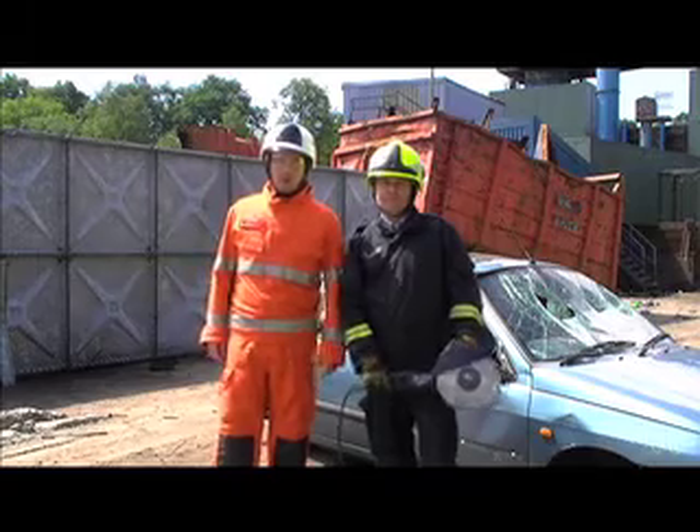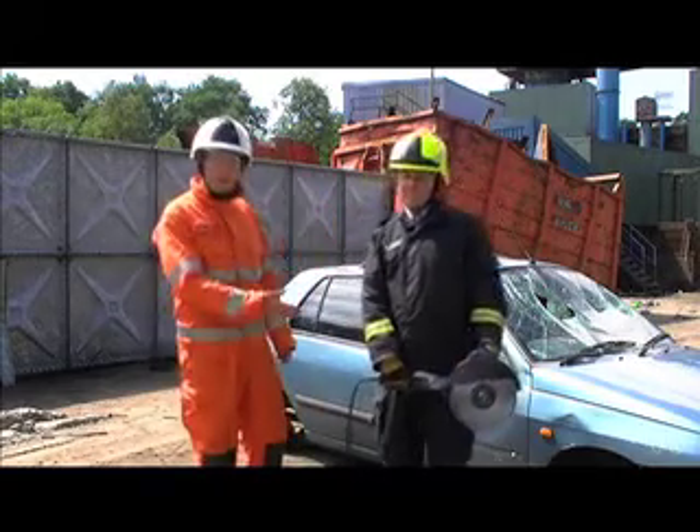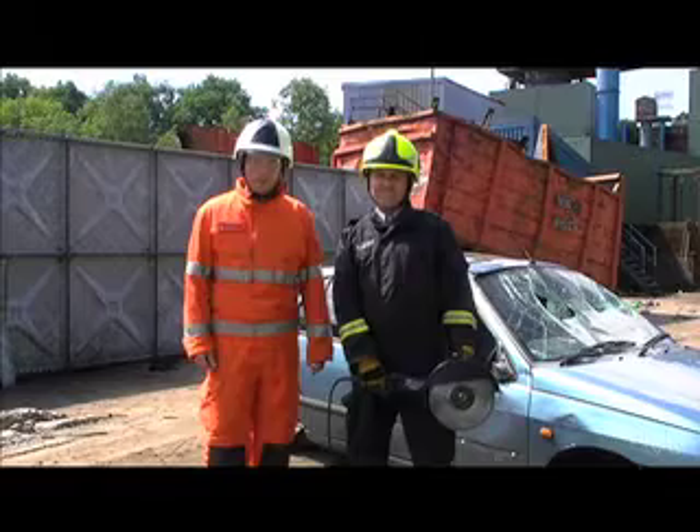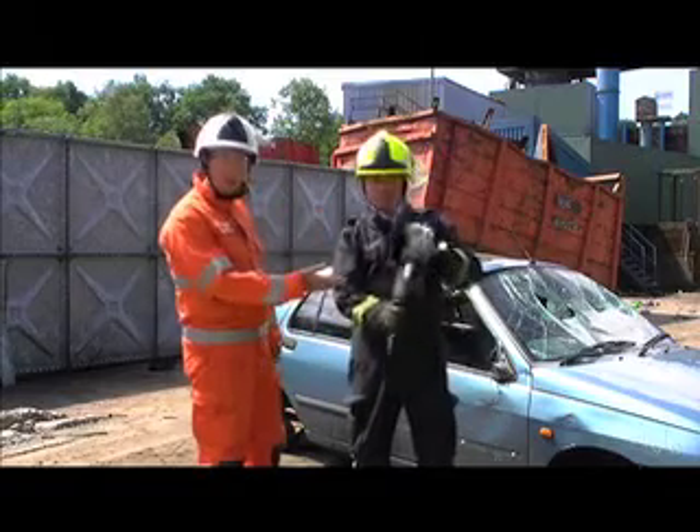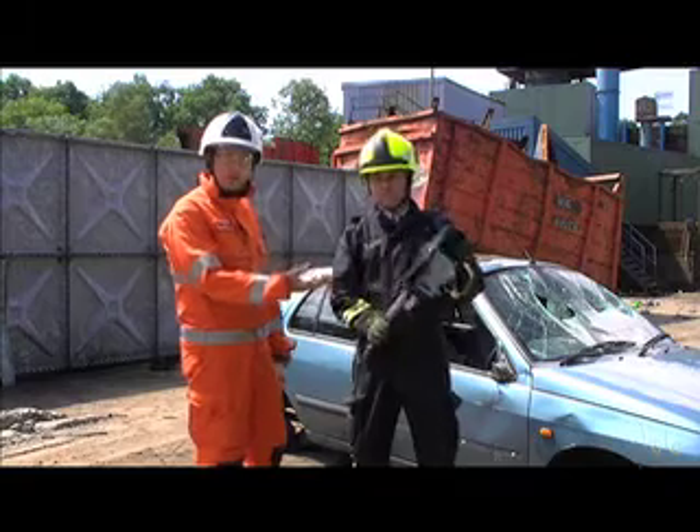Welcome to rtcrescue.com. My name is John and I am joined today by Richard from Webber Rescue UK. What we are going to be looking at today is the new twin saw, designed and made by Webber, for use in extrications.